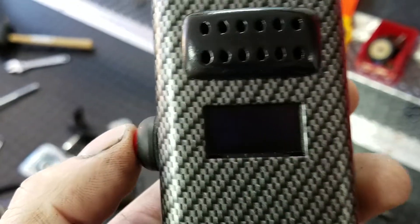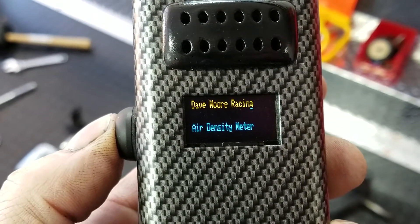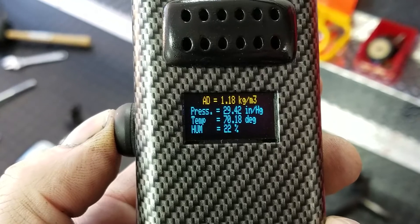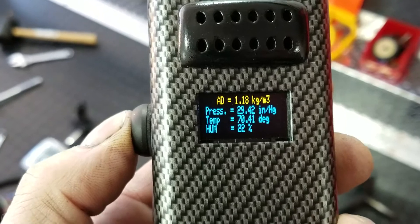You press the button, and it says Dave Moore Racing. And it gives you the pressure, temperature, and humidity, and then calculates the air density from that.